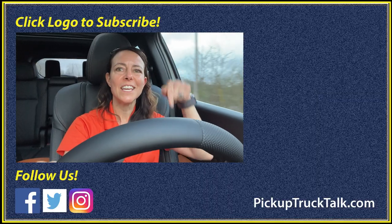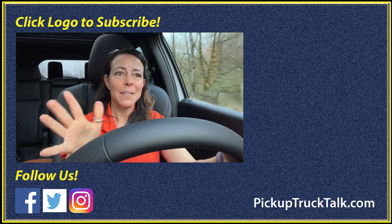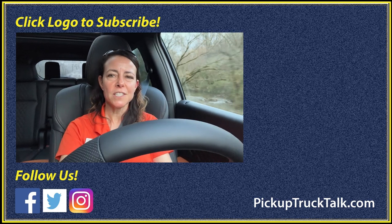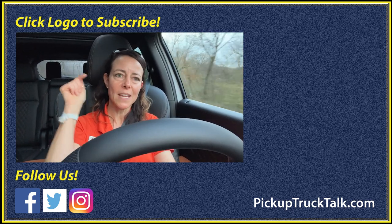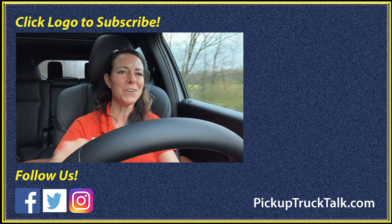Alright, that's what I have for you on the 2023 Mitsubishi Outlander PHEV. I really like this vehicle — Mitsubishi has done a great job with it. It's got good ride and handling, and the interior appointments especially on this SEL Premium trim are top-notch. Thanks for watching — comment below and tell me whether you would get this over a RAV4 Prime. And after you comment, be sure to check us out on the web at pickuptrucktalk.com for more information and a written review of this vehicle. See you down the road!